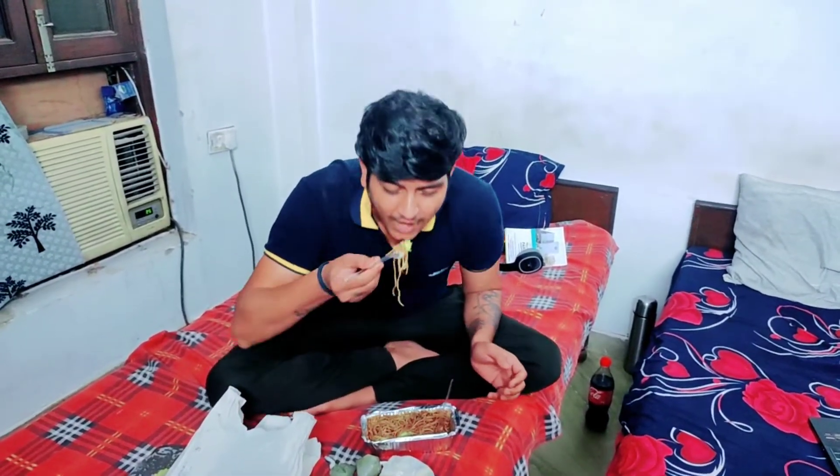And that was the unboxing. We will see it, we will test it. Okay guys, thank you. That was the unboxing. I'm going to see you. Bye.